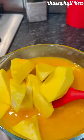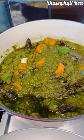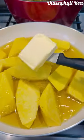Now look at the yam — it's been 1 hour. Go ahead and fry it. I feel my oil is alright. Don't let the oil be too hot — we don't want to burn the yam.